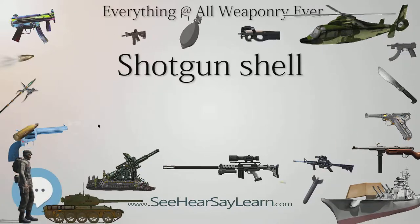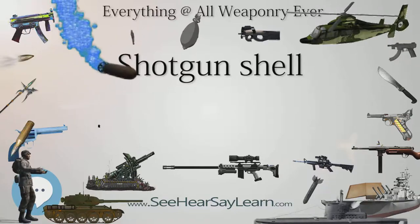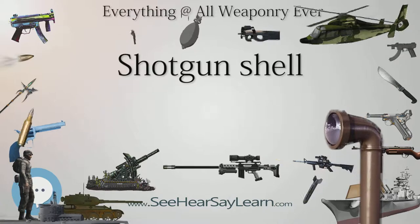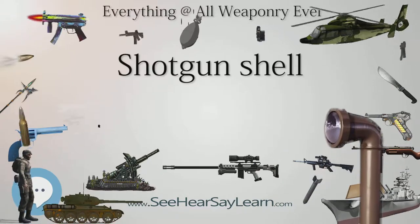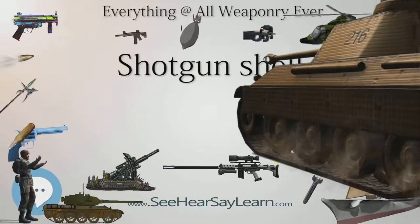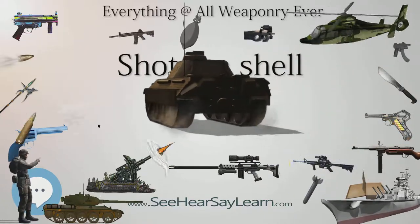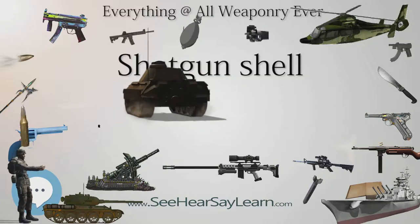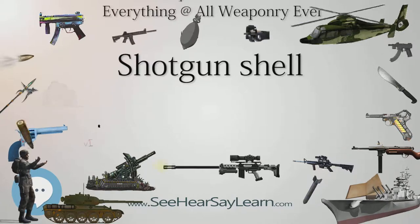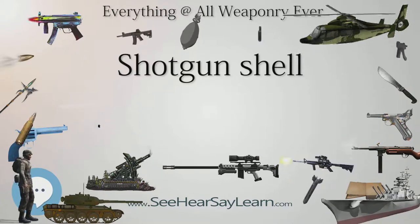The most popular shotgun gauge by far is 12 gauge. The larger 10 gauge, once popular for hunting larger birds such as goose and turkey, is in decline with the advent of longer magnum 12-gauge shells, which offer similar performance. The midsize 20 gauge is also very popular among smaller-framed shooters who favor its reduced recoil, those hunting smaller game, and experienced trap and skeet shooters who like the additional challenge. Other less common but commercially available gauges are 16 and 28.